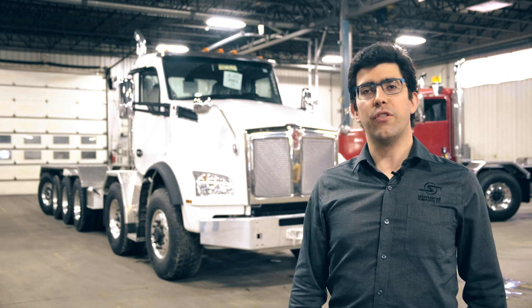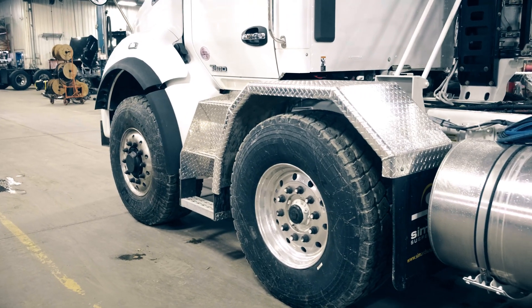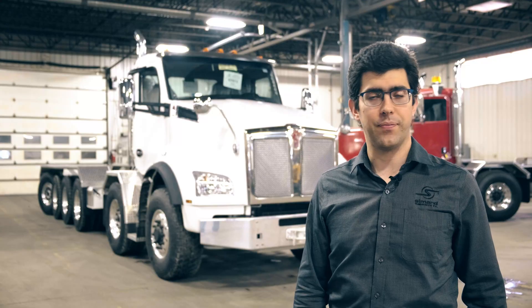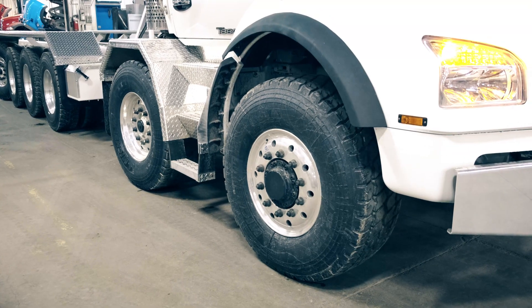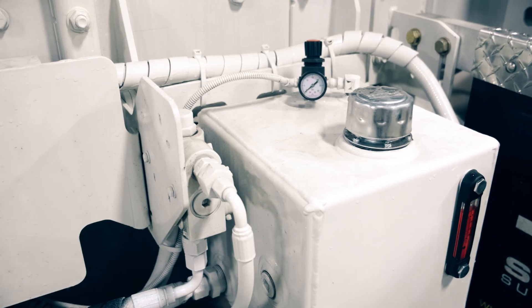For this six-axle configuration, the first thing we did was take off the first axle to install our AMS 42 twin steer suspension. We also added an easy track axle on the first axle equipped with air disc brakes, making it a front drive steer axle. The whole thing is powered by a hydraulic engine within the wheels, which is also powered by a PTO and a pump.